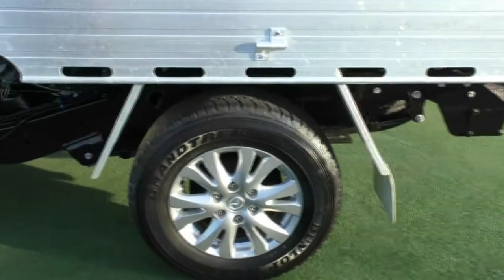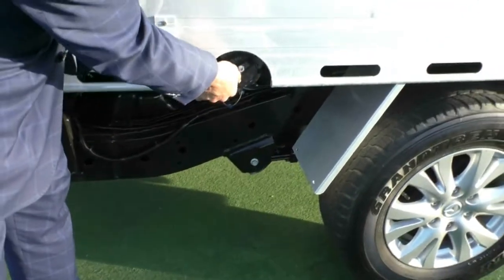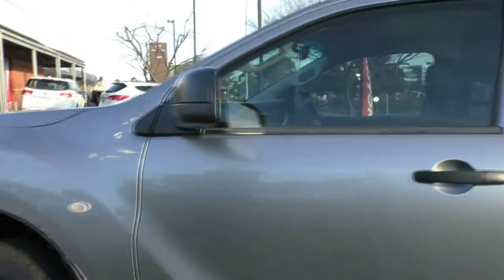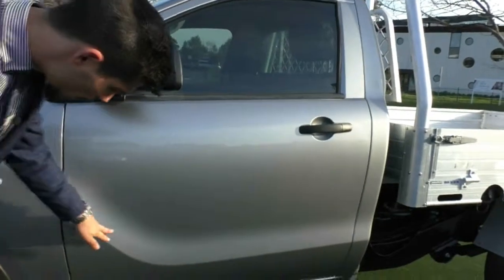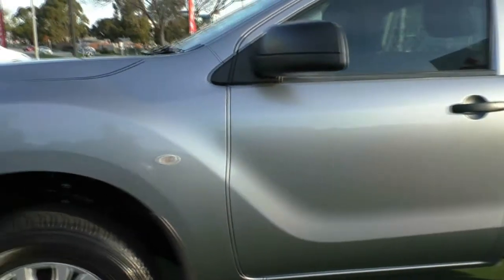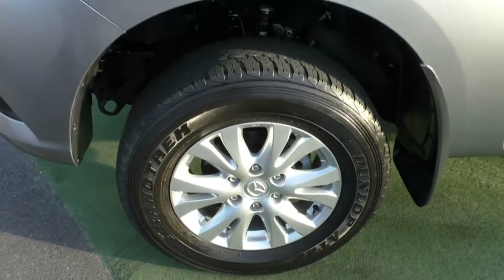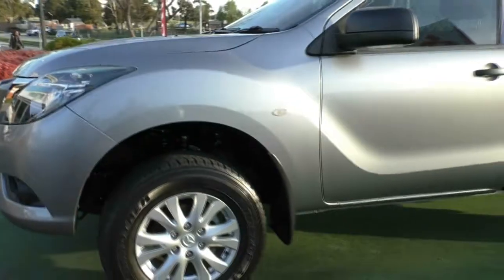The third alloy wheel is unmarked again with a good tyre. Your fuel cap is actually underneath here and you will need the key to unlock it, so no one's going to be siphoning your fuel. The passenger door is in really good condition as well — just a little minor scratch, but nothing inconsistent for the age of the vehicle. The fourth and final wheel is another unmarked alloy wheel with a good tyre. As you can see, the previous owner has done a great job of maintaining the exterior condition.